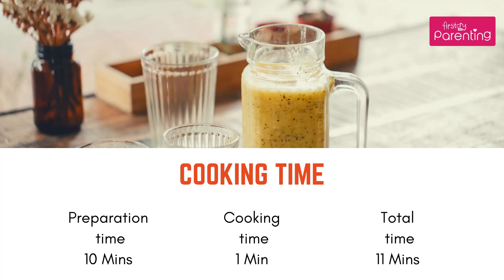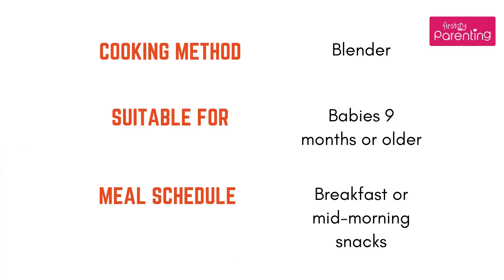Cooking time: 1 minute. Total time: 11 minutes. Cooking method: Blender. Suitable for babies 9 months or older. Meal schedule: Breakfast or Mid-Morning Snacks.